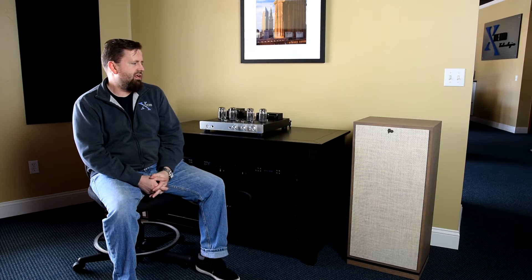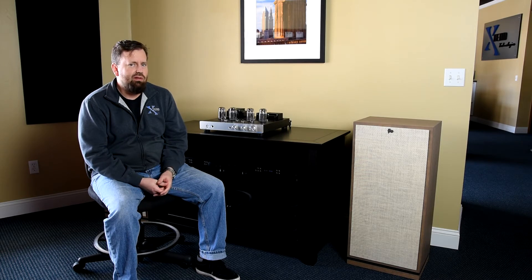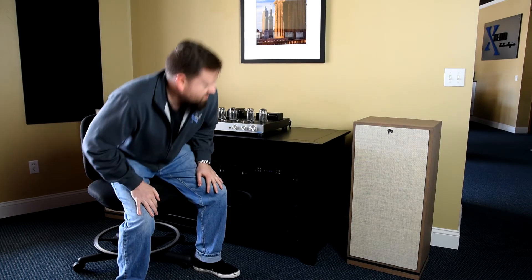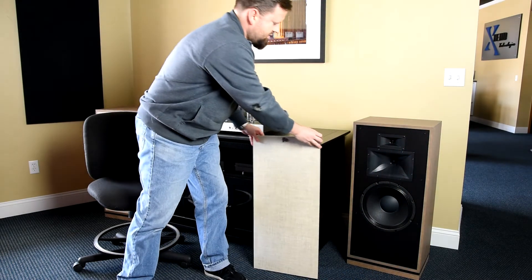They came out with a pretty cool new finish — this is the Distressed Oak. Gray's really hot right now and it blends in really well. They've also got a Lamb's Wool speaker grill, and the speaker grills are magnetic now. I'll show you so you can see the drivers here.